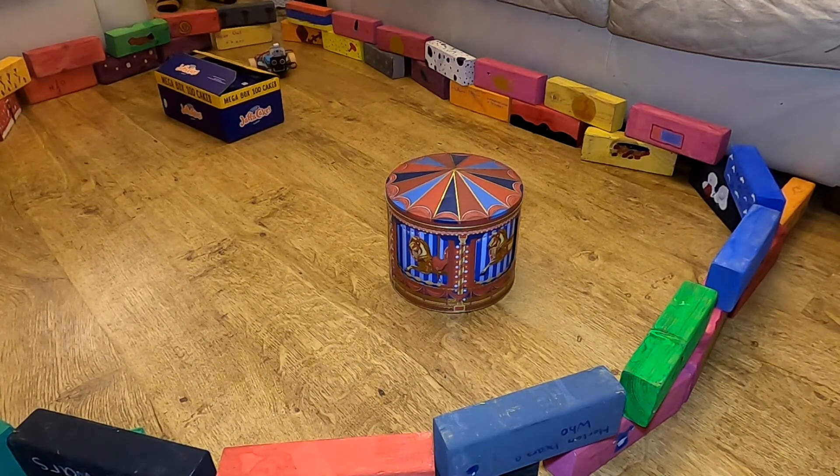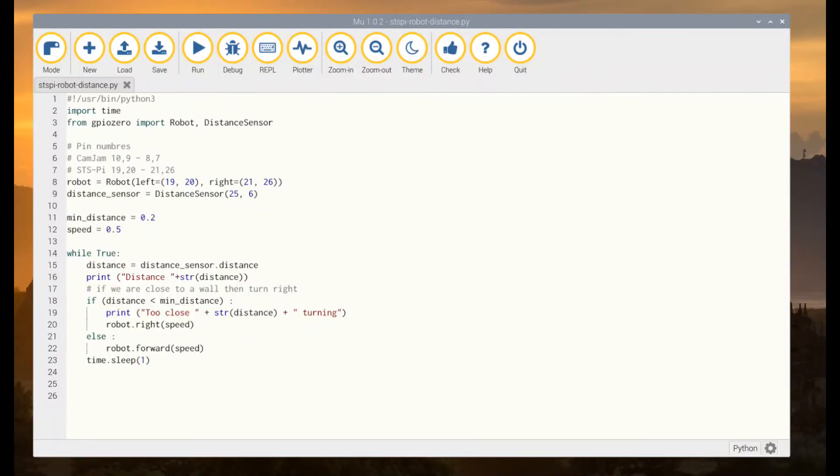I've created a separate video which shows how a control pad can be used with a Raspberry Pi robot. Here is the Python code which is controlling the STS-Pi robot in those demonstrations. It's fairly simple code, using the GPIO0 distance sensor. The robot drives forward until the minimum distance is reached. You may want to tune that value depending upon how much space you have. It then turns right for a short period of time, and then, if the robot is no longer facing an obstruction, it continues in the forward direction. This is completed in only around 20 lines of code.